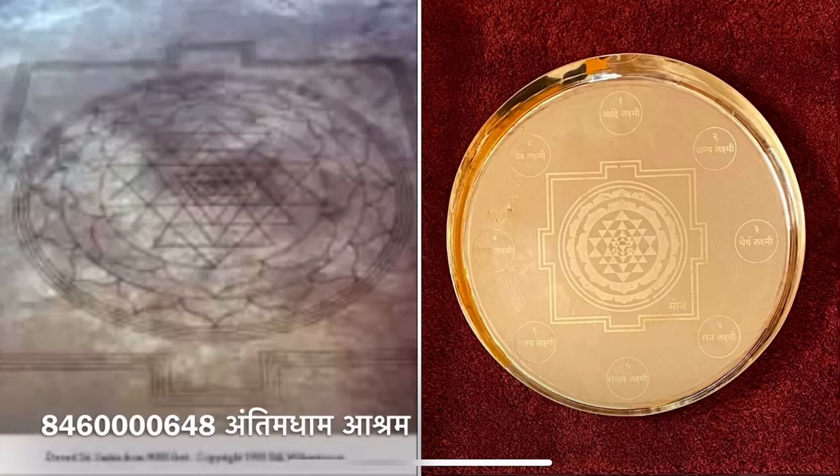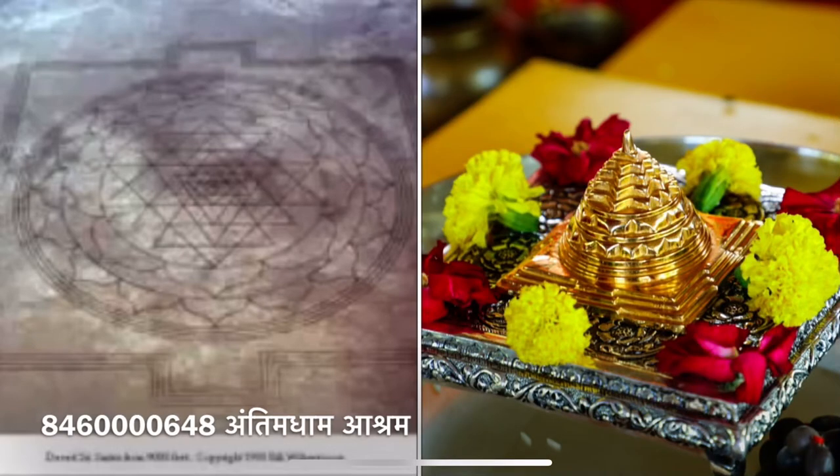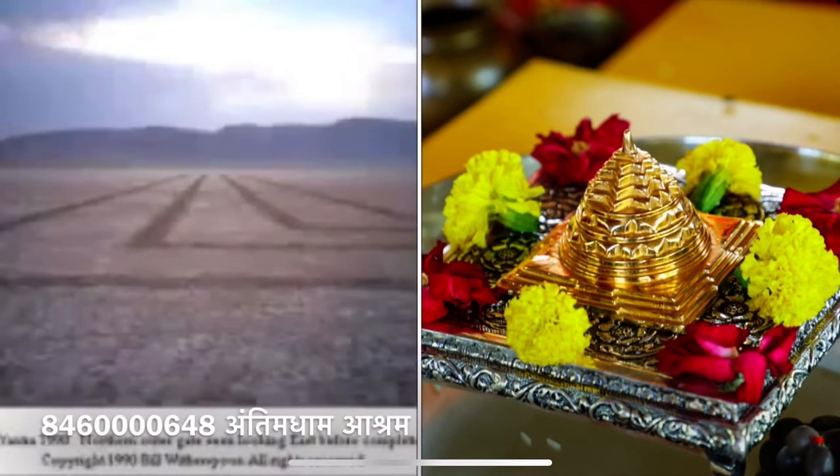This is a Sri Yantra Mandala formation. It's an ancient symbol, and literally this is a geometrically perfect depiction of this ancient symbol. All the lines line up. Everything is correctly done.